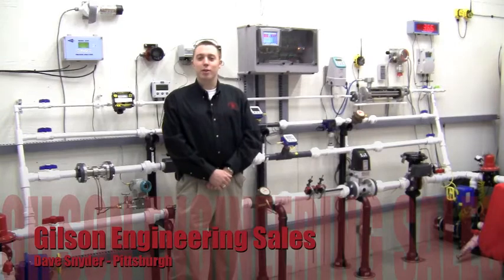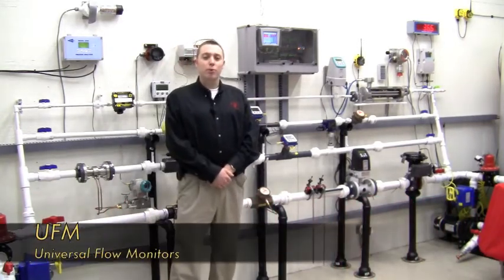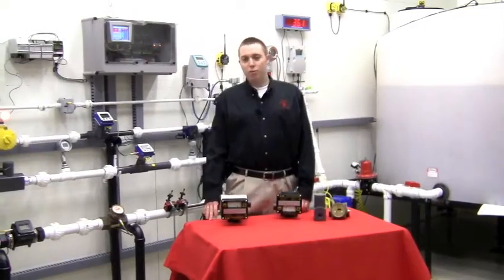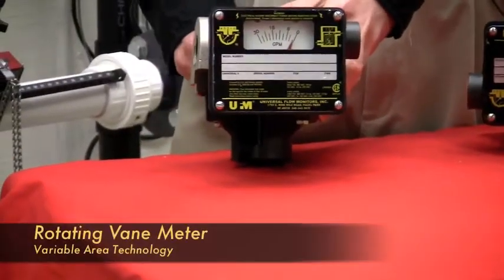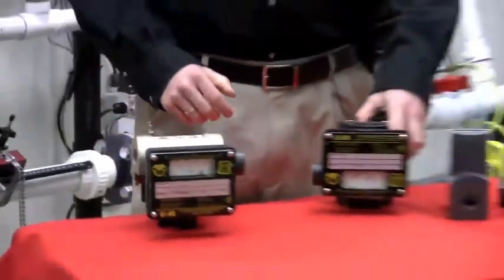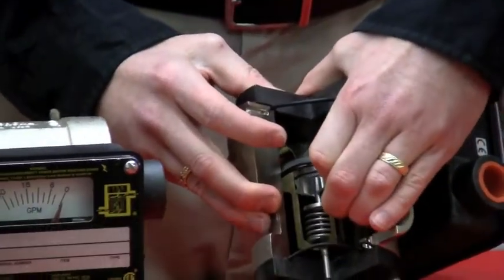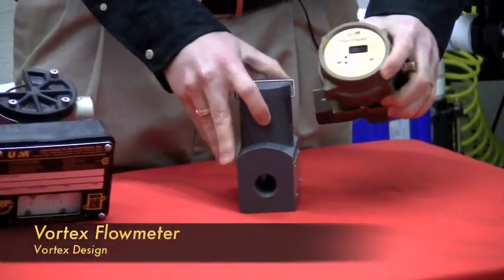Hi, I'm Dave Snyder with Gilson Engineering in Pittsburgh. Today we'll use Gilson Engineering's Flow Lab to take a look at Universal Flow Monitor's line of flow meters. UFM provides extremely reliable and low-cost flow meters. UFM offers several technologies of flow meters. Their most popular designs include a rotating vane meter, a piston flow meter, and vortex flow meters.